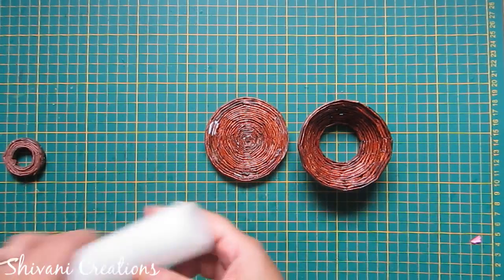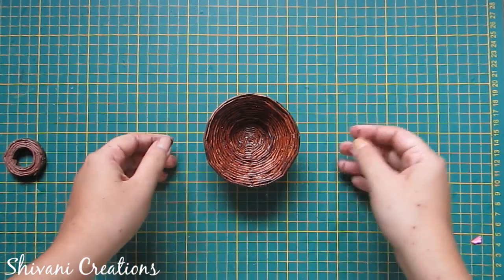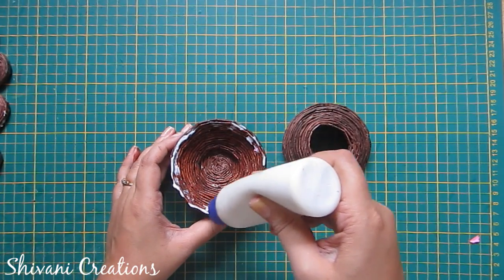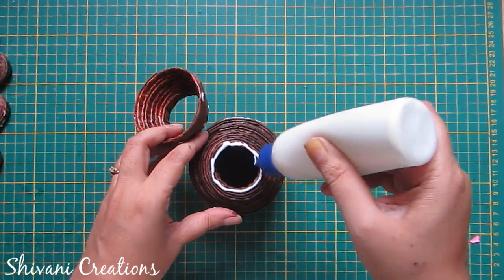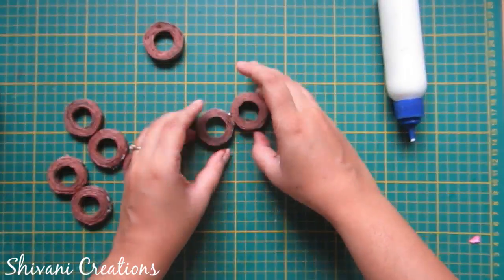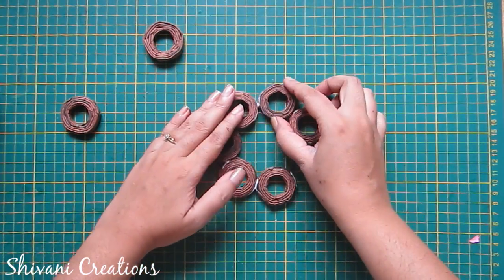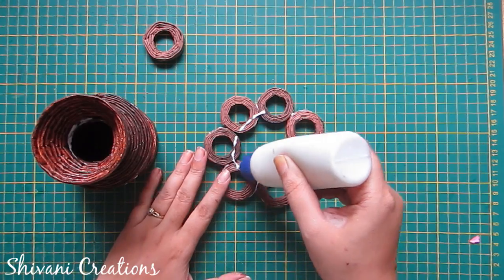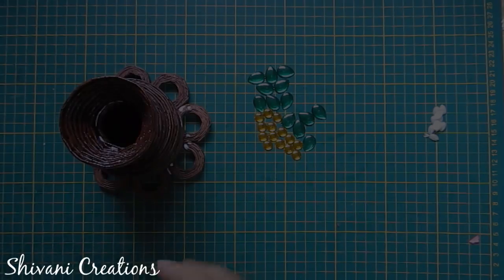Now I will add the cup to the base — add glue and connect like this. Similarly, I have created one more cup using six pipes and I will connect this on top. Here I am adding one small cup made using three pipes. Now I am connecting these small rings with each other in a circular manner.